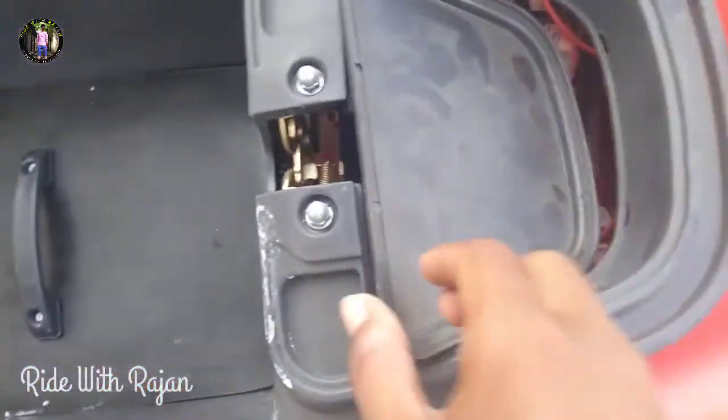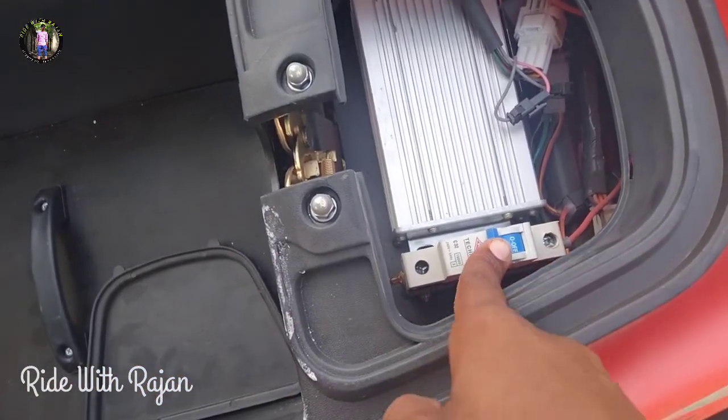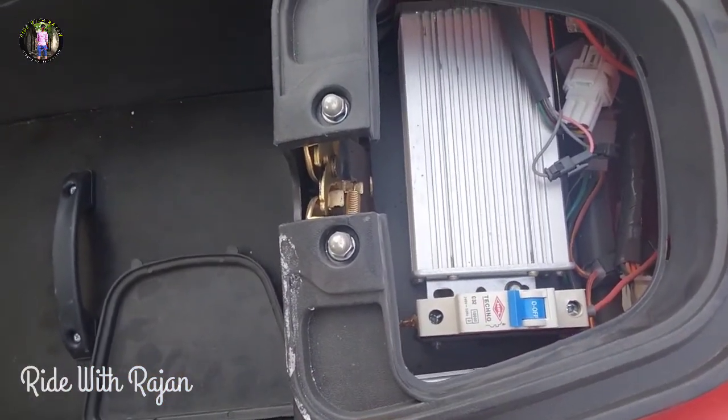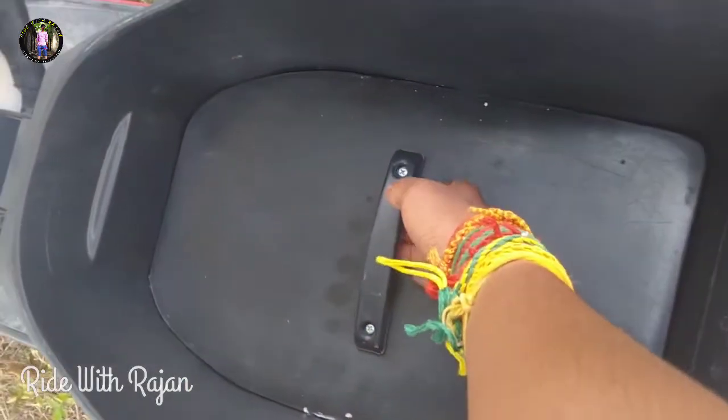In this video, we will see how to charge the battery. We have a breaker here, and we will turn the breaker off. We are going to go to the tray side of the battery and remove the battery.